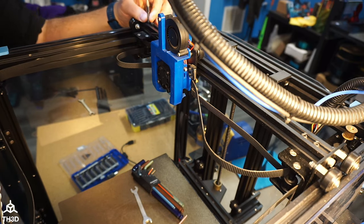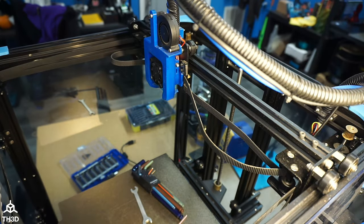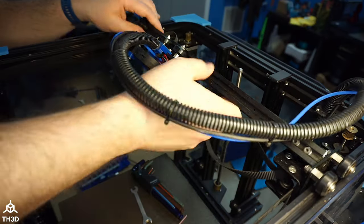Now we're going to undo the top four screws and the two side screws to move the X gantry out of the way. You can probably do this without doing the gantry removal, but it does make it a heck of a lot easier.